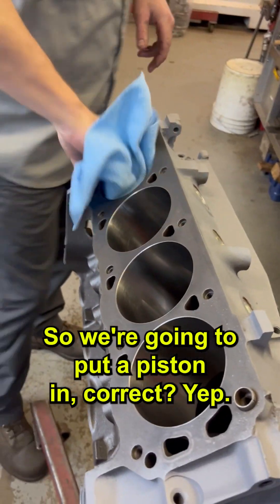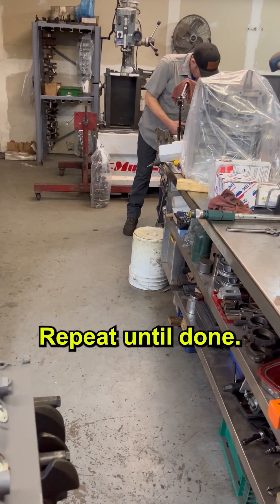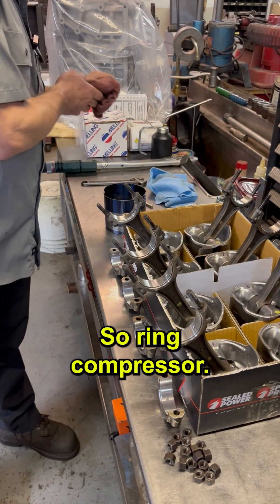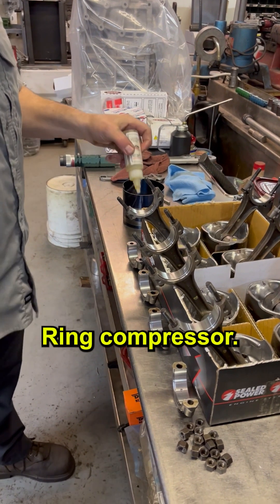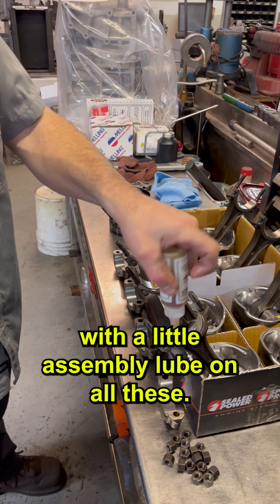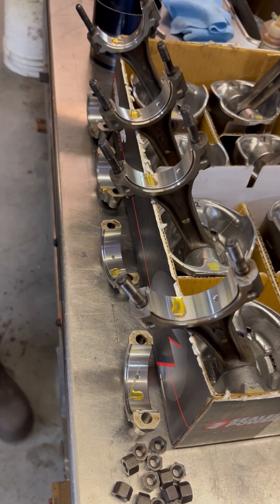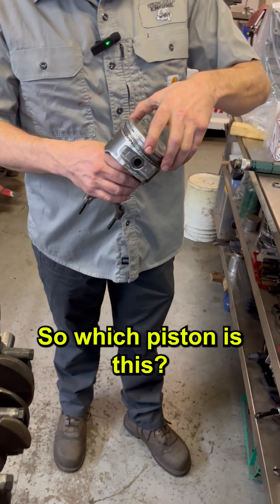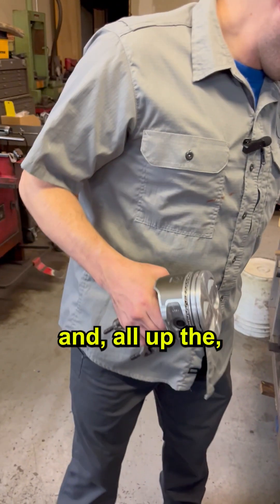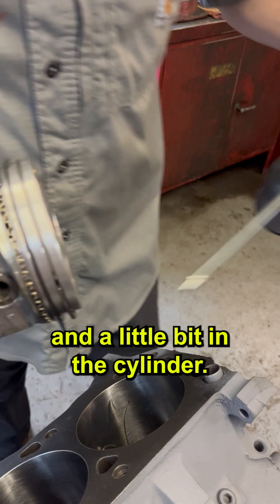So we're going to put a piston in. We'll get this first one dropped in here and repeat until done. That's the tool that's going to help you with piston rings — it's a ring compressor. The same as we did with the main bearings, with a little assembly lube on all these. This is the number one piston. I'll check our top and bottom ring orientation, oil up the rings and the skirt a little bit so that they slide in there easy, and a little bit in the cylinder.